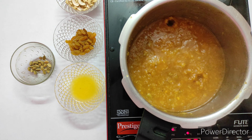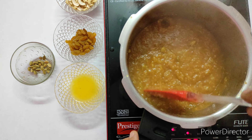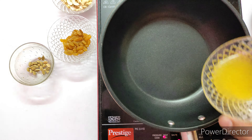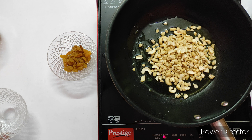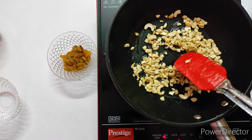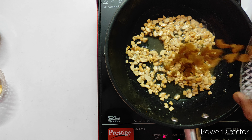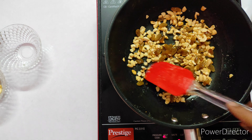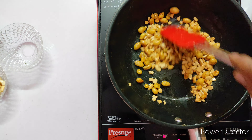After 10 minutes, keep it aside. Now it's the finishing process. Heat ghee in a pan and roast the cashew nuts and raisins together to a golden brown color, then add them into the Pongal to get extra flavor and taste. This ghee gives a nice aroma and flavor to any Indian sweet.